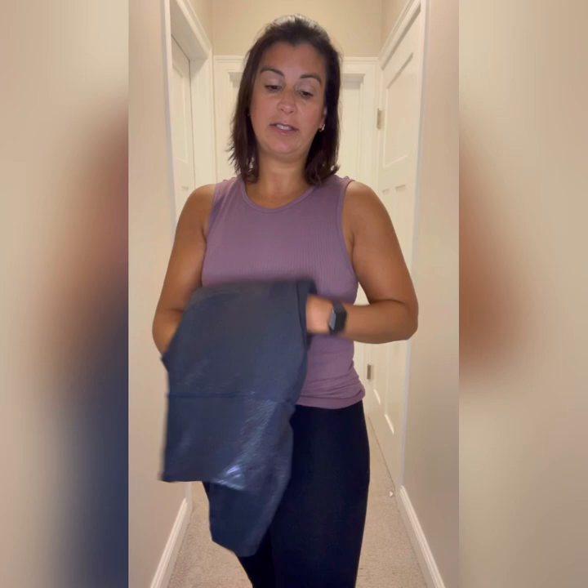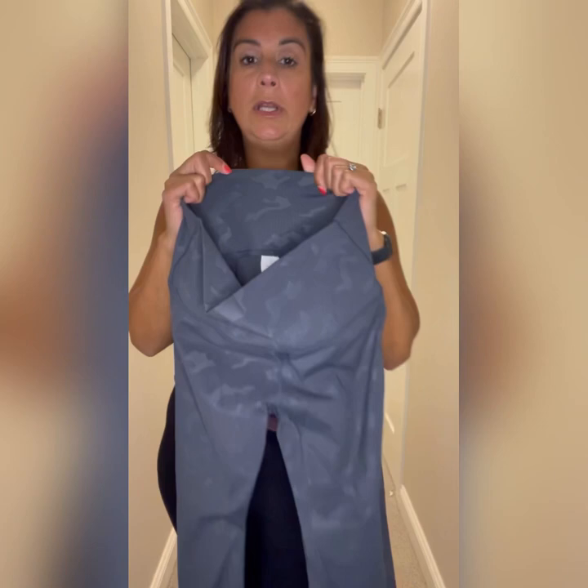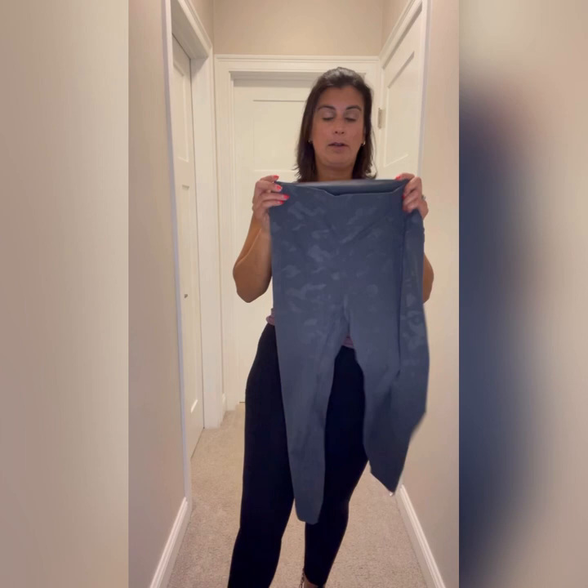Next we have the battleship camo luxe. There are limited sizes right now but they're restocking soon. They come in gray and black and have a really cool subtle print. If you like camo, we also have lighten tights in camo. There's no seam on it, so I highly recommend sizing down so they stay up better. They're super soft and buttery — I wear these to strength training or yoga.